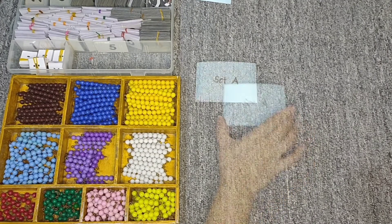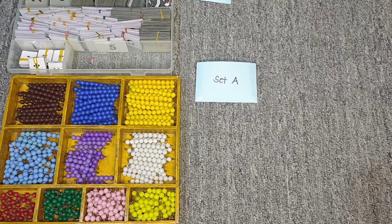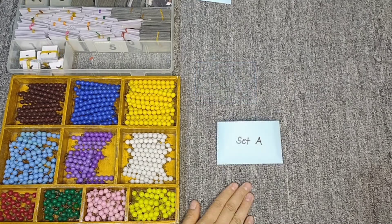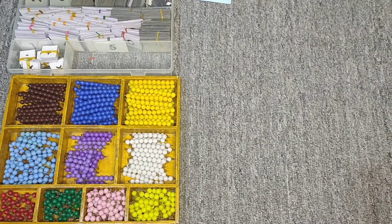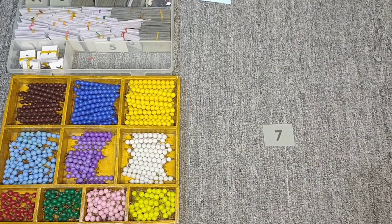The last time we worked with this, we talked about the commutative law of multiplication. When we say commutative law, we are reminded that the numbers can change places, just as you can when you commute to school on a bus. So now let's see what's inside this envelope.